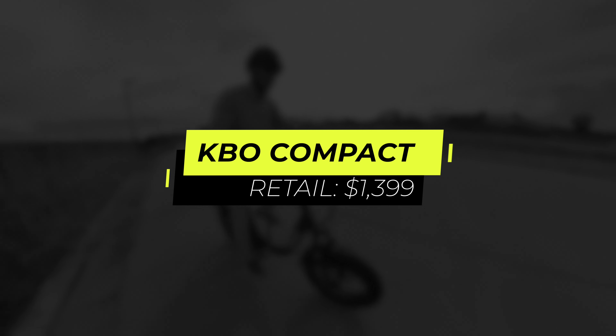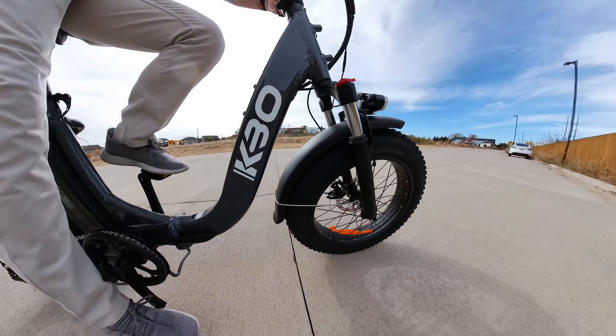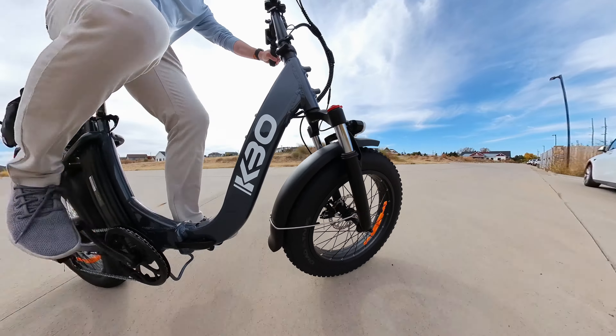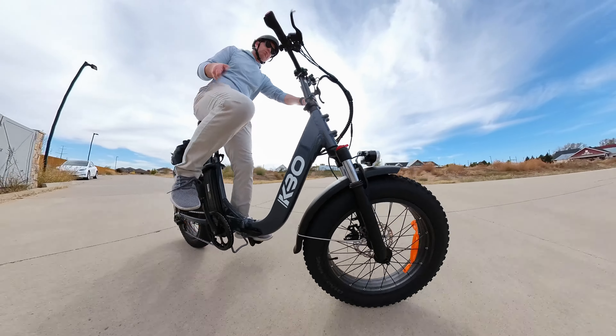It retails for about $1,399 — I think it's on sale right now for just over a thousand dollars. But is it any good? Let me walk you through all the different parts of this bike, what we like and what we don't like, but first let me walk you through the features super quick.